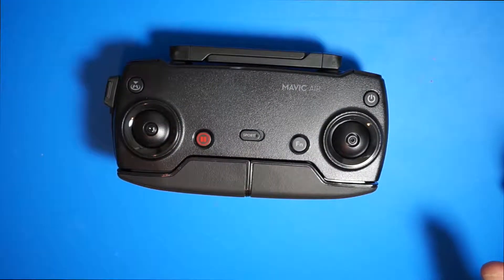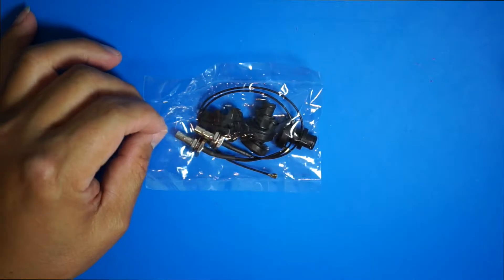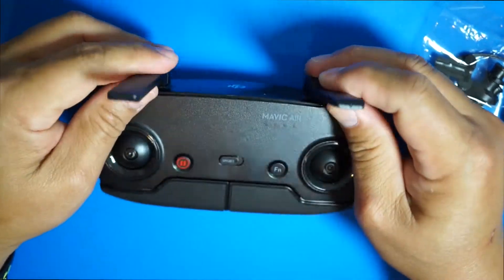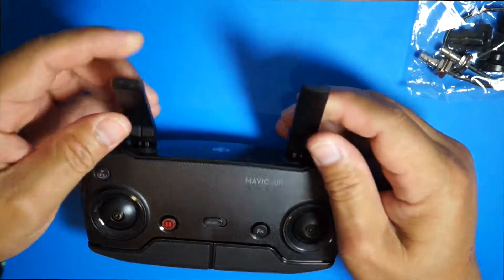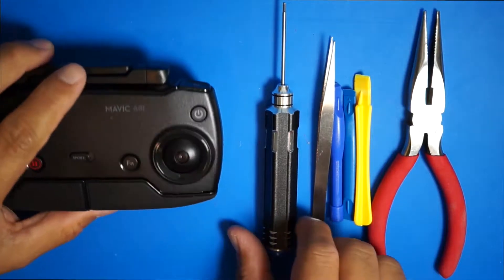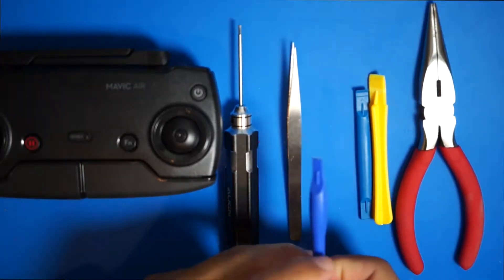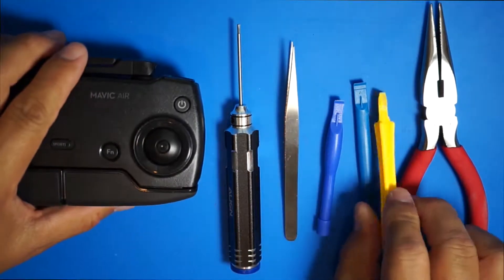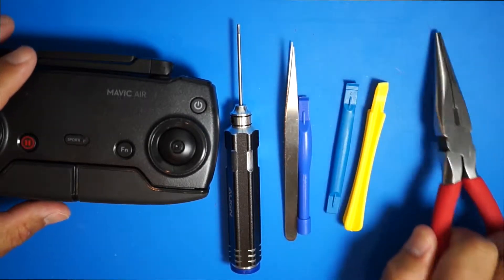First off, we need to get the Titan Drone conversion kit. We need to open this up and install it into the remote control. We have to remove the stock antenna and then install this kit so we can attach the Titan Drone antenna system to it. To do this, you'll need a 1.5 hex screwdriver, a tweezer, a prying tool, and also needle nose pliers.